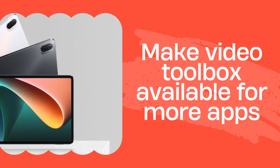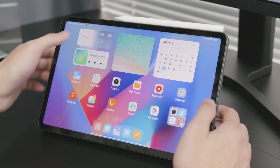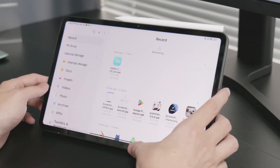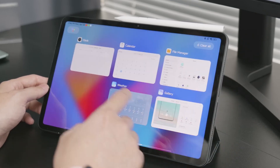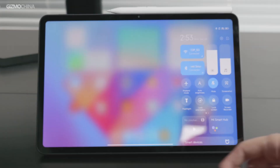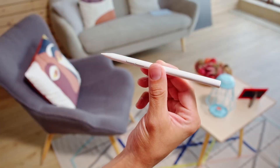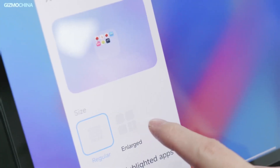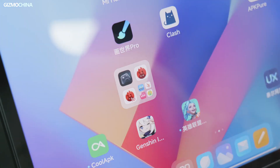The Video Toolbox on the Xiaomi Pad 6 is one of the most intriguing aspects of this tablet. It gives users the ability to change the quality of the video they are watching, record the screen, take screenshots, and a lot of other things. Swipe in from the tiny bar that appears in the top-left corner of the screen to access this toolbox. However, it's possible that the Video Toolbox won't show up in most apps, as YouTube is the only platform that enables this feature by default.